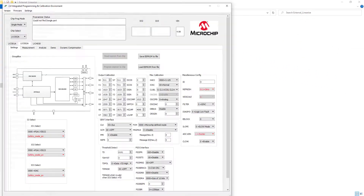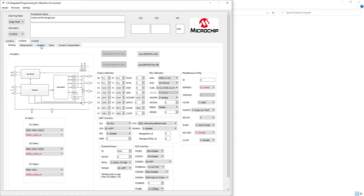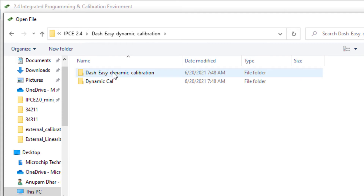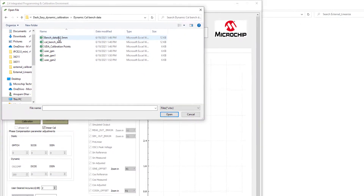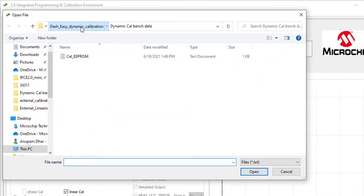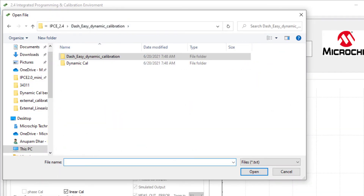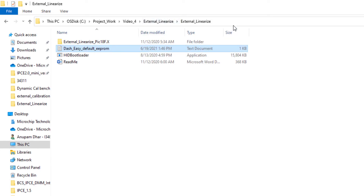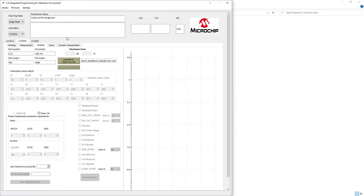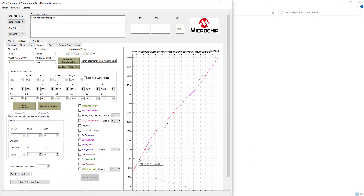Let me open the IPC software, go to the analysis tab, and load the bench data. Now let me also load the DASH Easy Default EEPROM. You can see this is the raw output of the bench data taken with our LX3302 QPW-EC part.